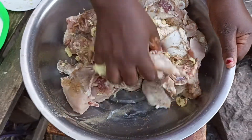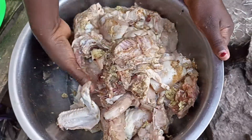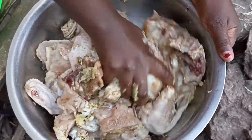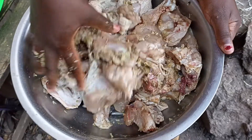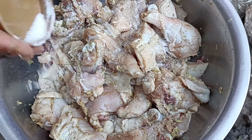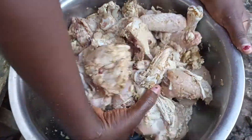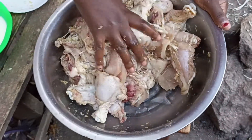You mix the mixture well, you marinate the chicken very well. You add your salt — that's table salt — to season your chicken, you marinate.